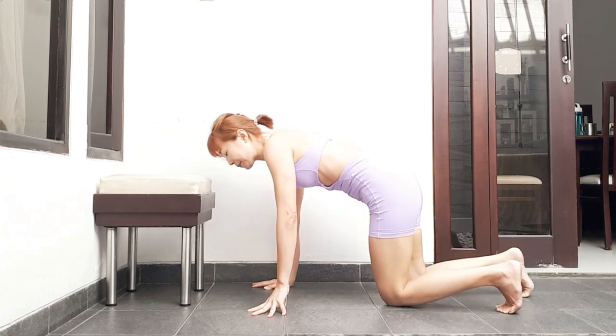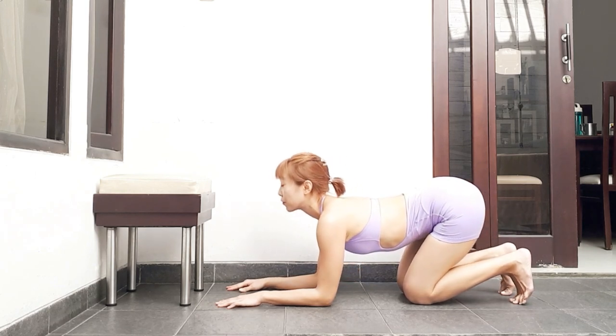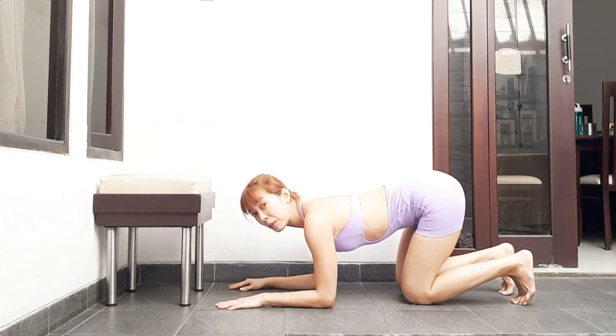Let's do it. Forearms down, and then put your feet on the stool. Later on you can progress and use some blocks.